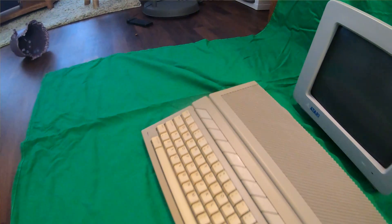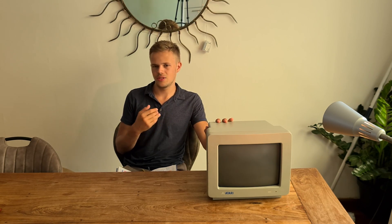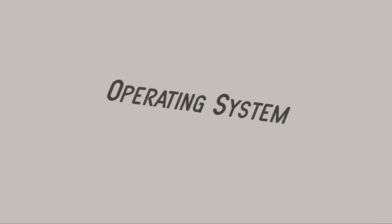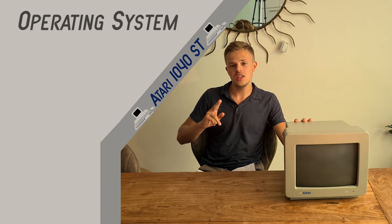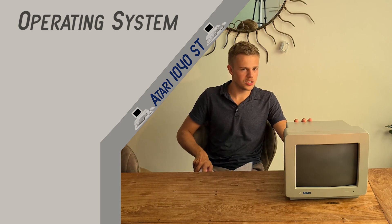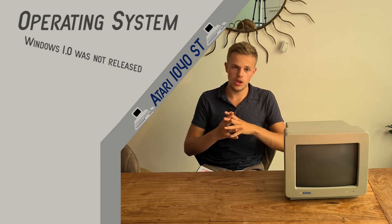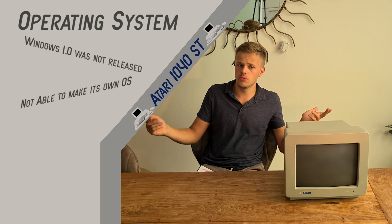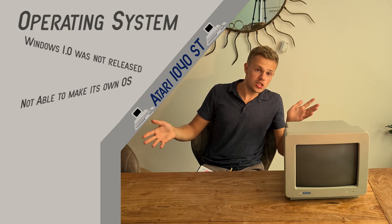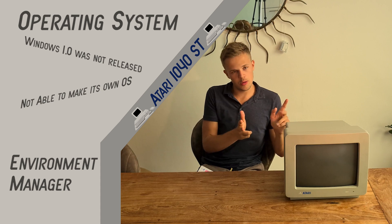They wanted to do things automatically. There were also more models of this computer, of the Atari ST, but I'm not going to get into details because there are so many. The operating system of this computer is not Windows — it is GEM. Why did they choose that operating system? Because Windows 1 was released later than the Atari ST, and they were not able to make their own operating system, which was also an option but was a big project. So they asked GEM to use that operating system.